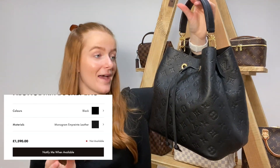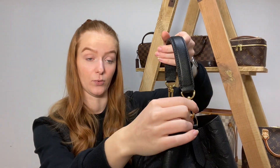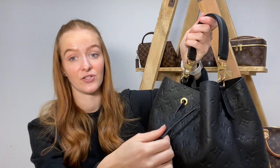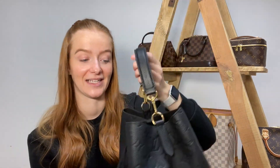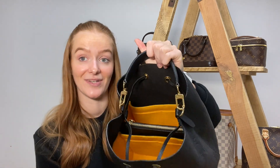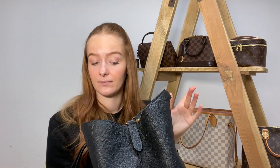I may as well follow on with our other Empreinte piece, which is the Neo Noé. I love this bag — I do think it is one of my favourites. You've got a cute little top handle which you can take off, and it comes with a longer strap so you can switch between the two easily. You've got a drawstring at the front which either closes your bag or you pull it down for much better access. In the middle you've got a zip compartment — and that is fixed, it doesn't remove.